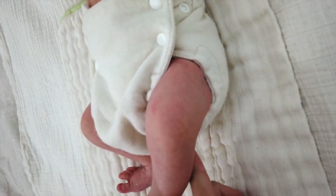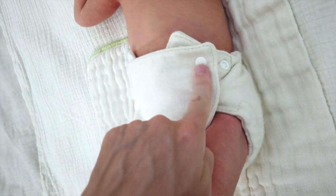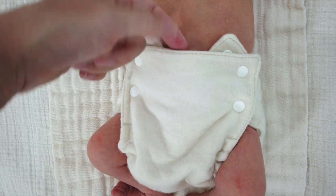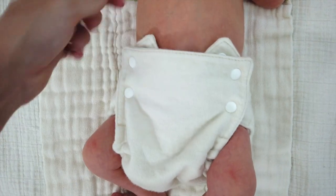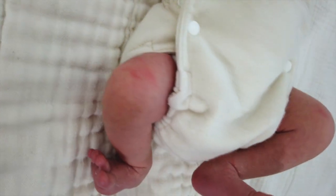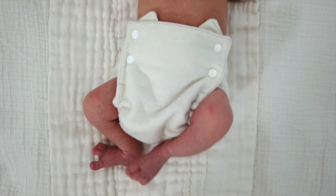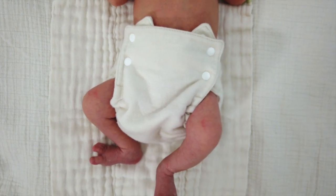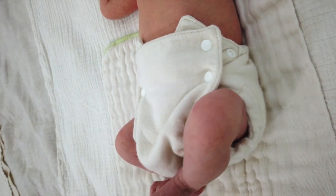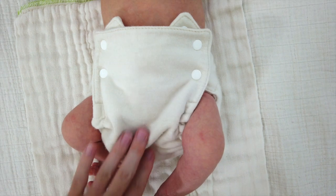It can get nice and snug around the leg on the tightest leg setting, but I put it on the middle setting on the waist to allow room for the umbilical cord stump — since it is breathable it's okay if it goes over the stump — or right now his belly button is still healing so I like a little bit of extra space. I really like that you can snap the waist and the legs separately. This has good containment, we never get leaks out of it. I feel like I'm back to my original advice: get yourself two to four of these Baby Greens covers, a whole bunch of newborn pre-folds, and enjoy cloth diapering your newborn. Super soft, nice cover.